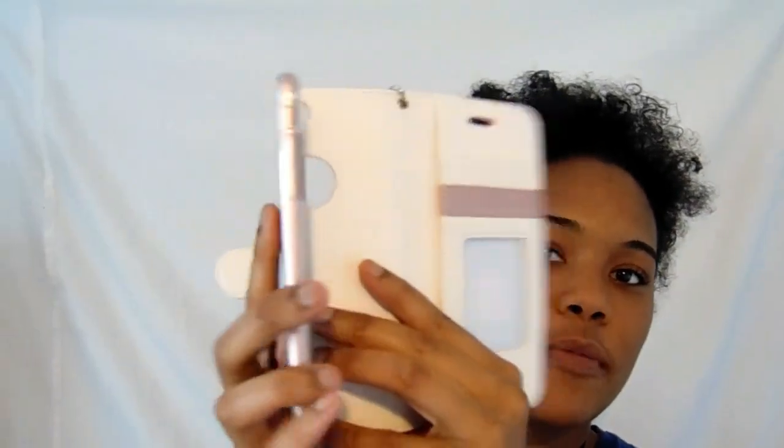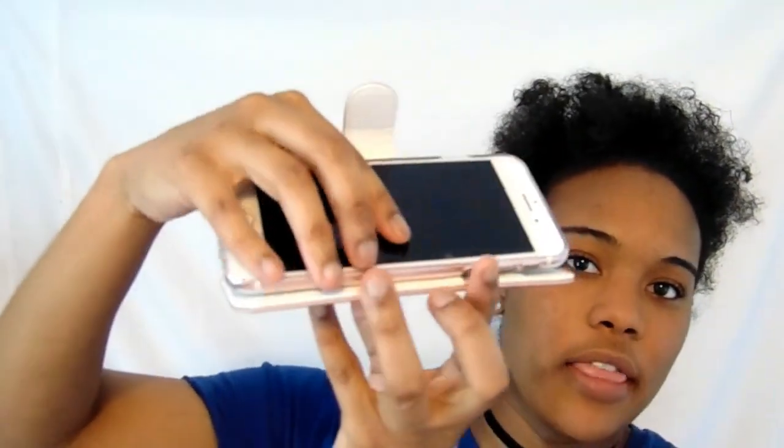The next case I got was this wallet case. I always get a wallet case in case I'm going out somewhere and don't feel like carrying a huge bag. I got this one in like a blush — no, like rose gold — to match the phone. They said this material is supposed to keep thieves from taking your card information, so that's cool.